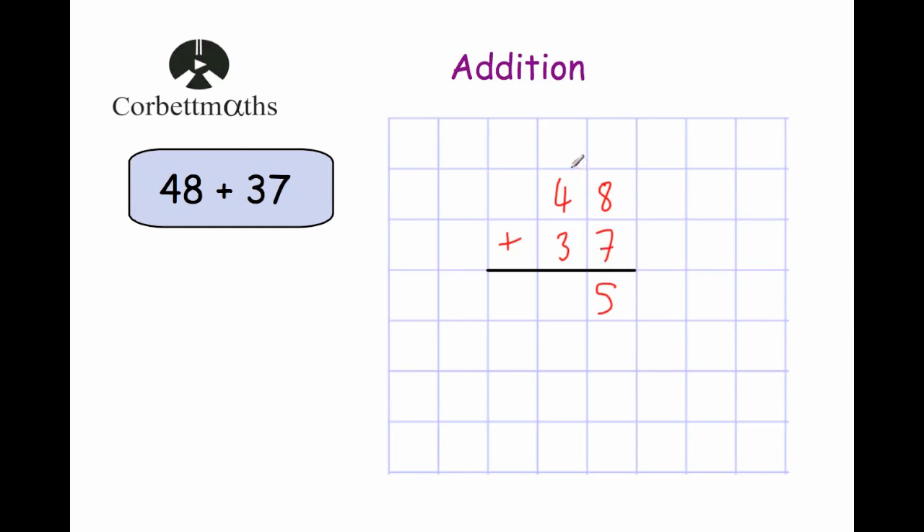The position where you write the carried 1 will depend on how your teacher teaches you — you can put it at the top, the bottom, or alongside. As long as you carry it over somewhere and remember to include it when adding up, it doesn't really matter. Now let's add up the tens column: 4 plus 3 plus 1. 4 plus 3 is 7, plus 1 is 8. So our answer is 85.